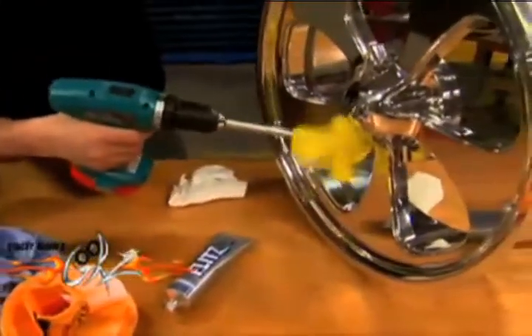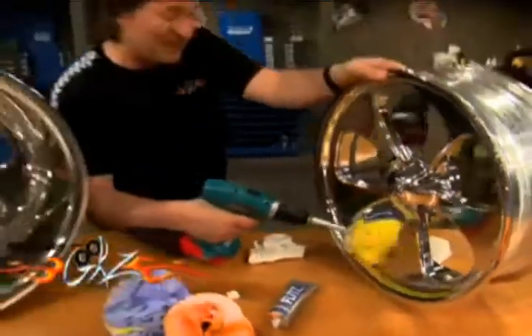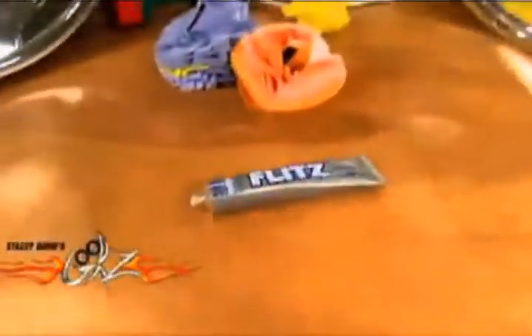This allows you to get into all those nooks and crannies that generally is reserved for your fingertips. So if you want to spend less time cleaning and polishing and more time enjoying the vehicle, Flitz can help you out.